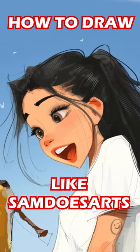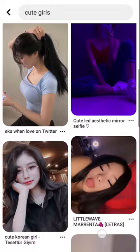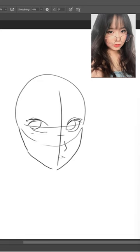How to draw like Sam Does Arts. Open up Pinterest, search up cute girls and find one for your reference. Draw some big eyes, a small nose, and some small but juicy lips. After some quick touch-ups, now onto the hair.